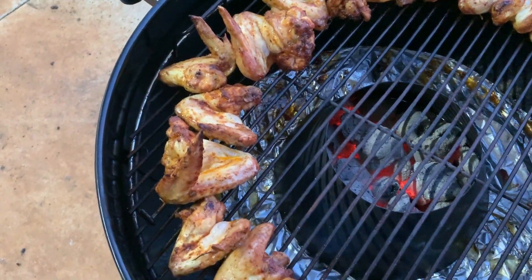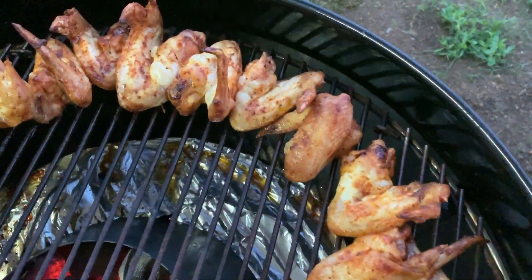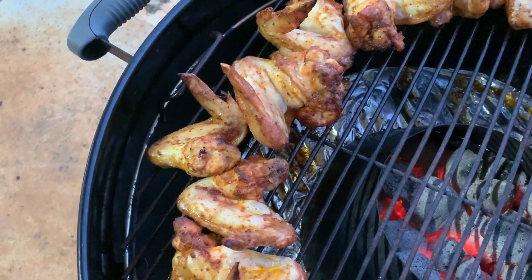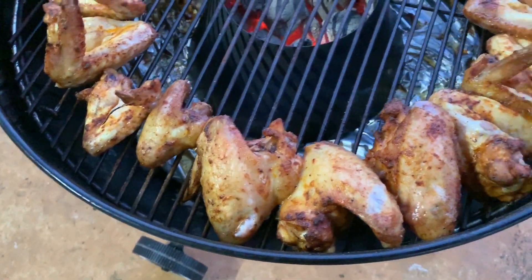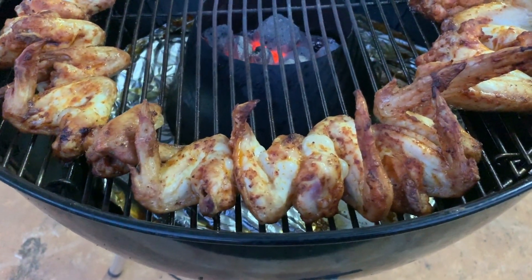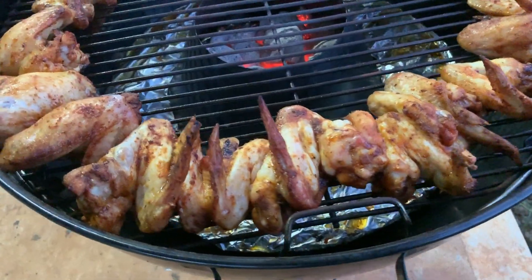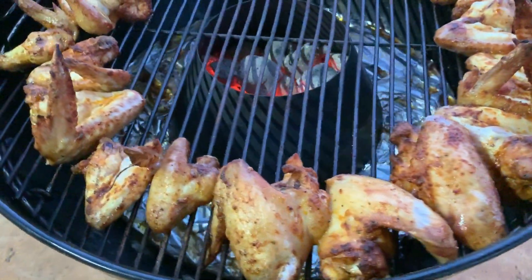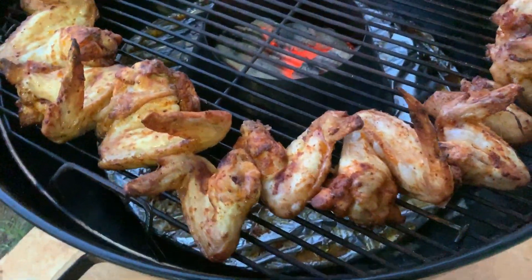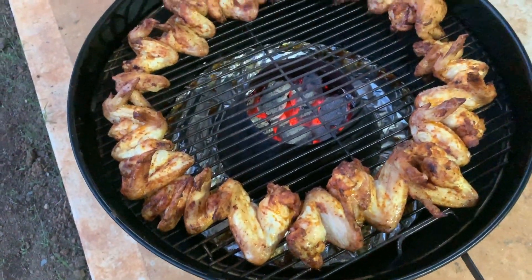What a surprise — perfectly cooked chicken wings, and they have cooked perfectly even. This is the side where the vent was, this is at nine o'clock to the vent, this is at six o'clock to the vent, and that's at three o'clock to the vent. Let's walk right around the kettle starting with the vent position, heading towards three o'clock, now six o'clock on the opposite side to the vent, and nine o'clock to the vent — perfectly evenly cooked.